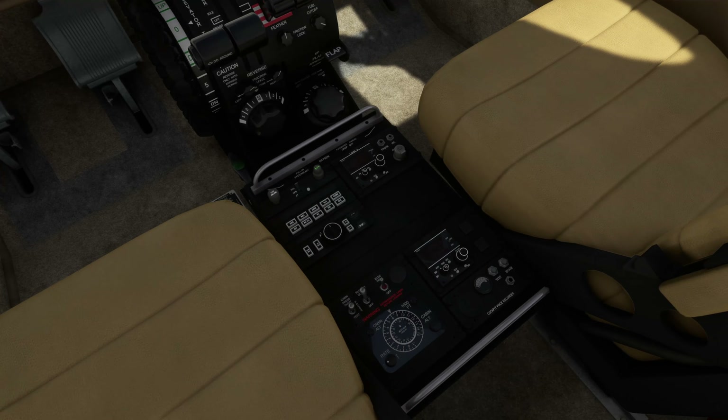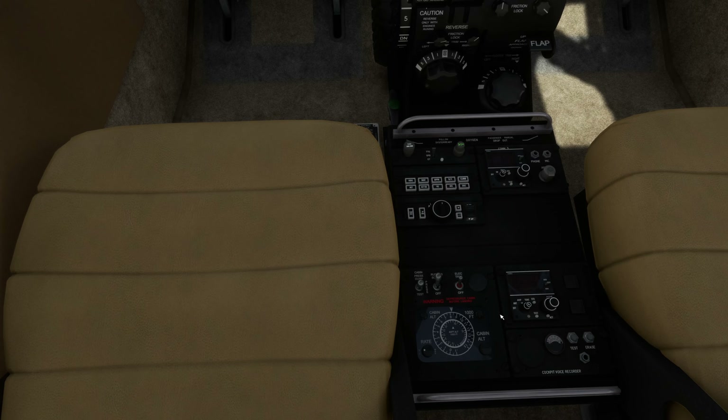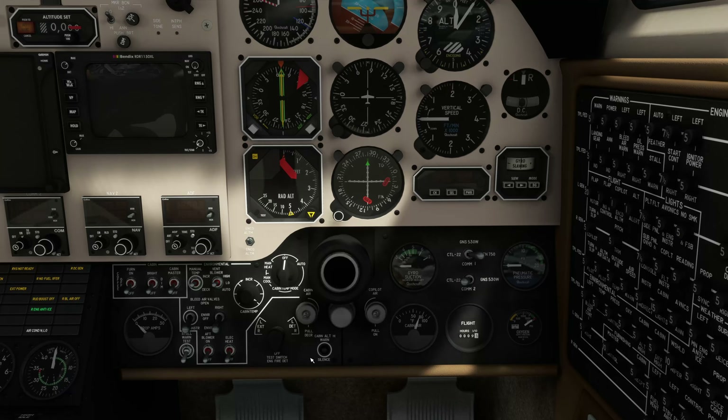We're going to set the cabin pressure and altitude, which is done on this dial here. The way it works is you have altitude on the outside and altitude on the inside, and you just turn the knob. If you were going to fly at 30,000 feet then you'd set it here to 30,000 — same thing for 9,000. That is the cabin pressure.